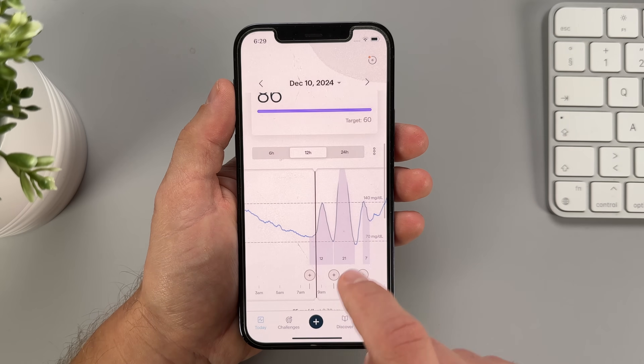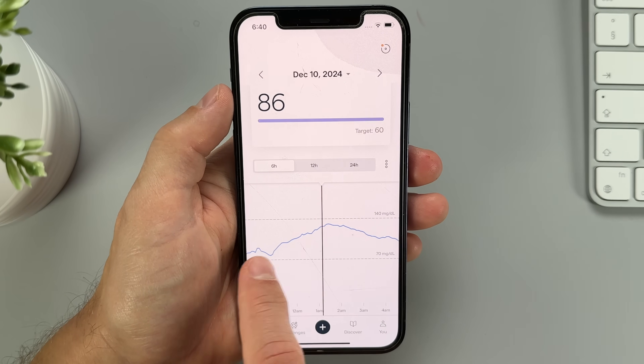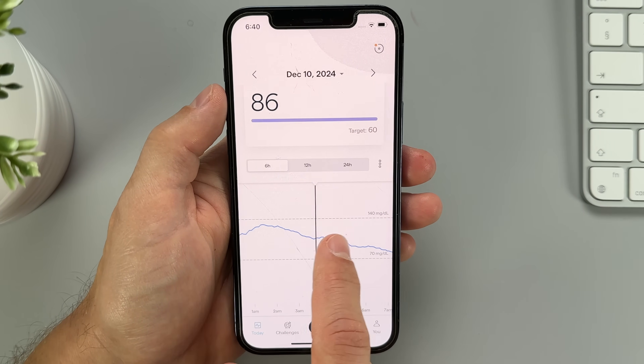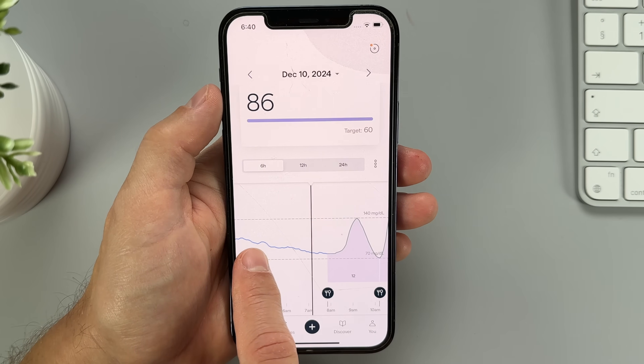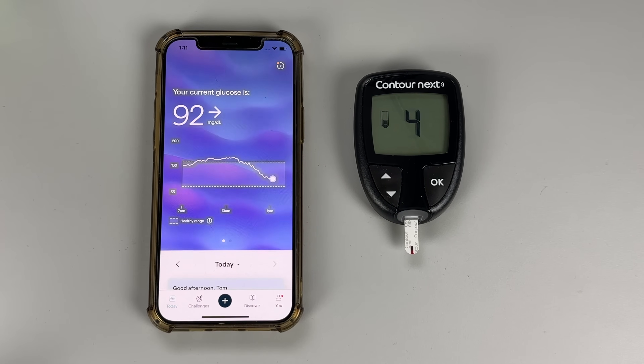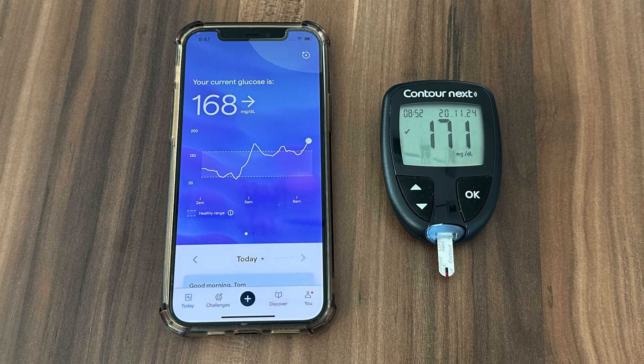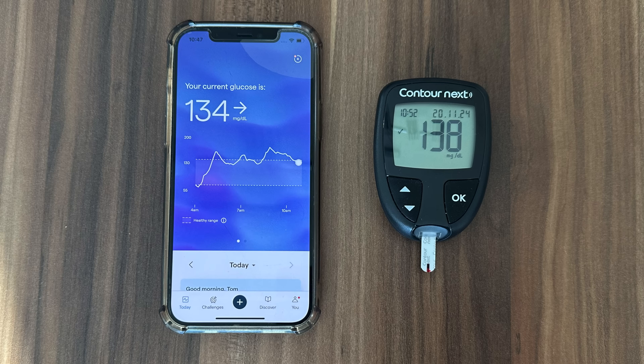One thing I found a bit confusing is that the system doesn't really explain how exactly it calculates the Lingo counts. From what I noticed, the count seems to go up quickly whenever my glucose spikes sharply and stays high for a while. On the flip side, when my glucose stays stable and in the optimal range, the line stays blue and the Lingos don't add up too much. As for accuracy — I pricked my finger and compared readings numerous times, and I'm happy to report that except for the first 12 hours where readings were slightly off, the Lingo biosensor was very accurate — most of the time extremely close, if not exactly on point.